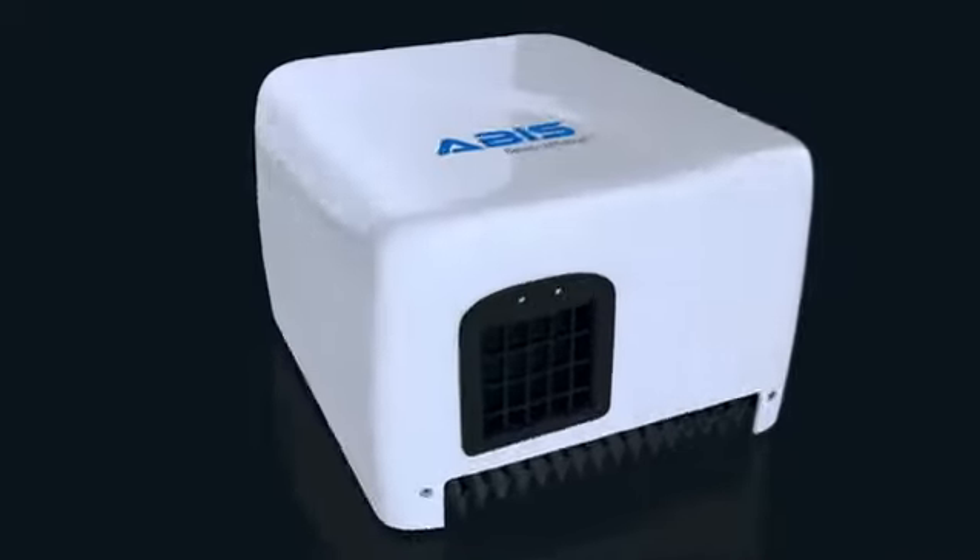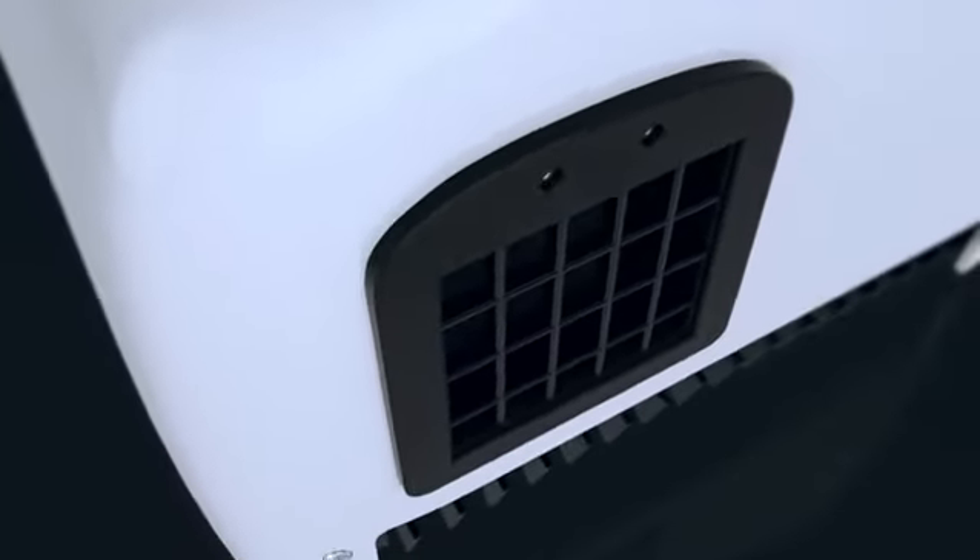Introducing the ABIS Budget Hand Dryer. A convenient and classy design with a solid motor inside and a durable ABS shell body. A fast drying time of 14 seconds.